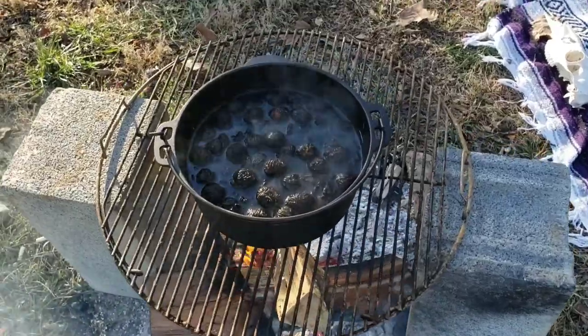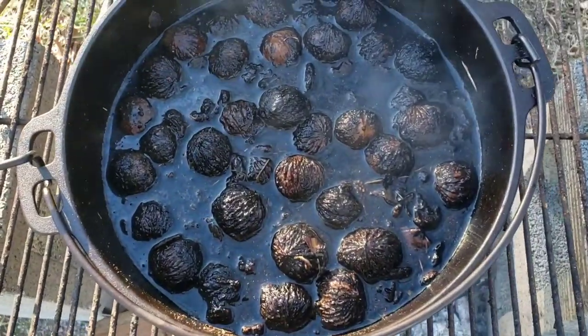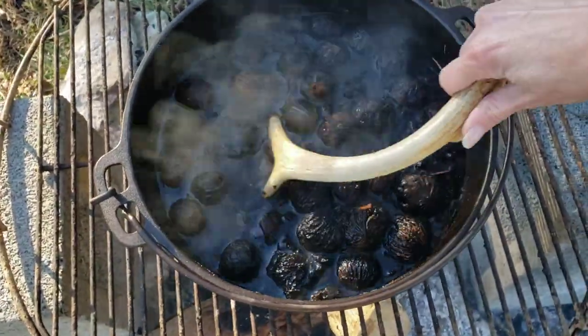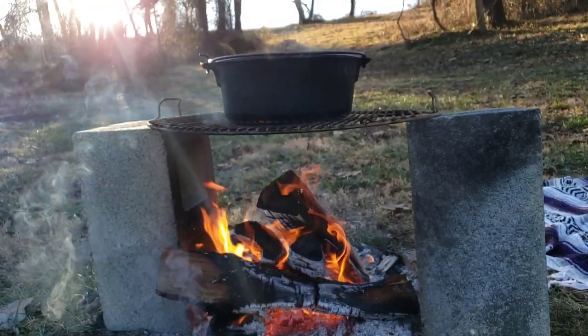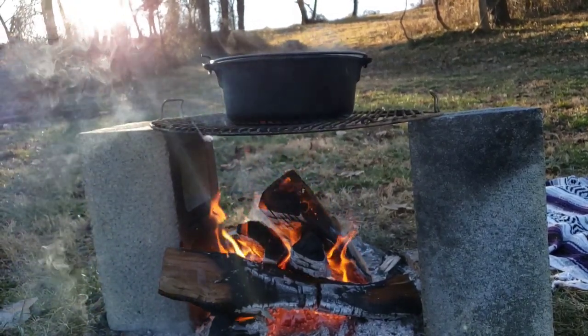Now I'm going to infuse my walnut hulls over low heat. I'm going to try to keep the flame pretty low so that this infuses slowly at a small simmer. Now we wait — the longer you simmer, the stronger and darker your stain will be, so it's all up to you how long you're willing to wait.